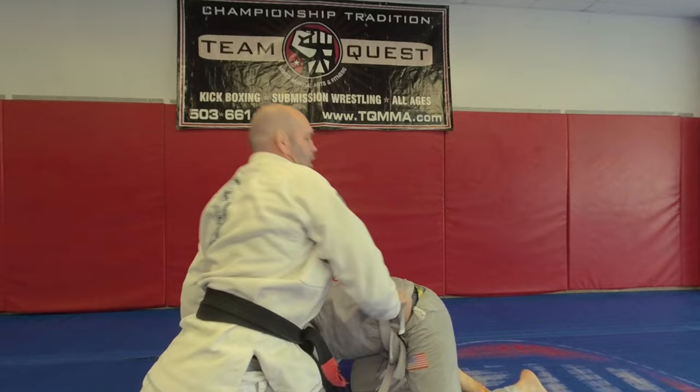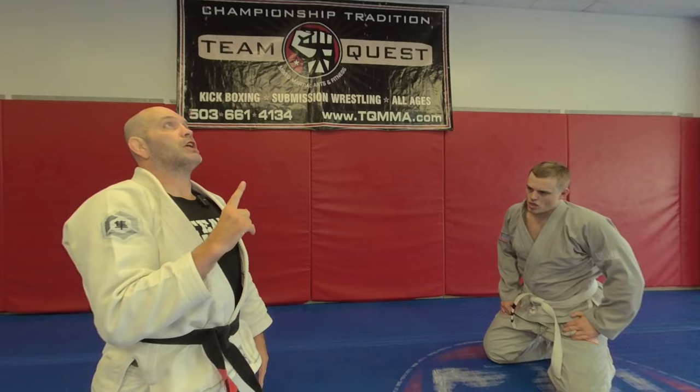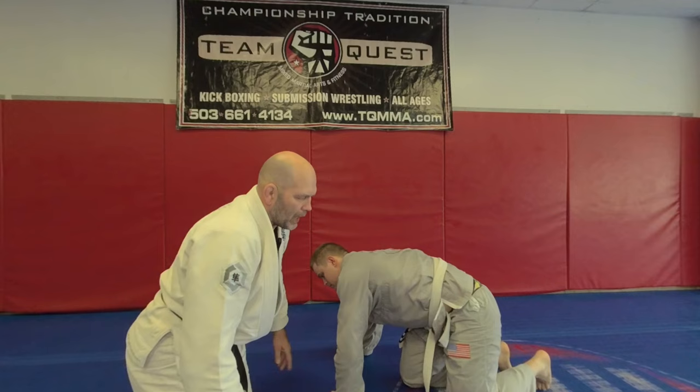Let's look at that one more time. The drill we've been using without a partner is just getting up, backing away, shooting that knee through, bringing my head and chest high. As that happens, I turn the corner. So as I back up from here around, connect that.